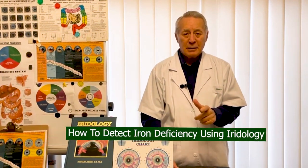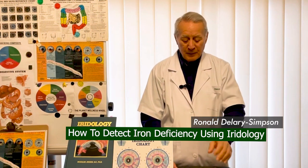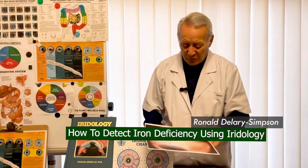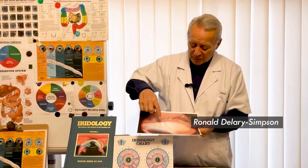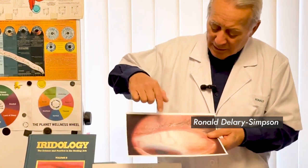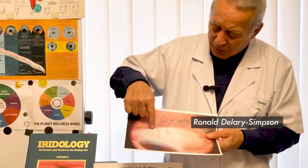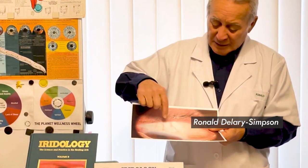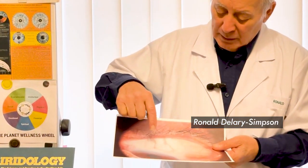How to detect iron deficiency using iridology. For that purpose, I'm going to show you a photograph of an eye — in particular the iris, but also the sclera. You can see quite clearly very red spots of capillaries that are blown up. When you see that, it's a very strong indication that you are getting a deficiency in the iron content of your cells.